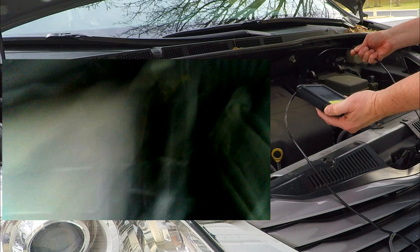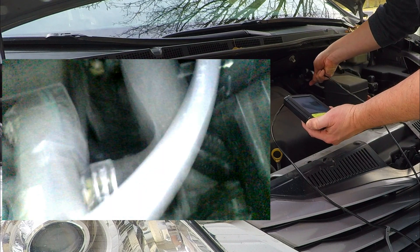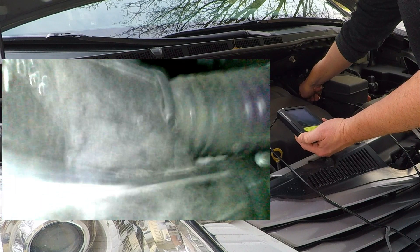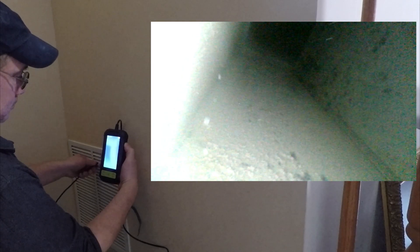Now I can go inside my car and check for myself. Next time that mechanic tells me I have a hose that's got a tear, rip, or leak in it, I can look for myself and see. And of course, if you're going to have an endoscope, you've got to check your vents. Let's take a look at my vents here — do you think my vent needs to be cleaned? It's a little dirty.